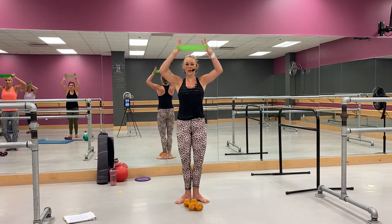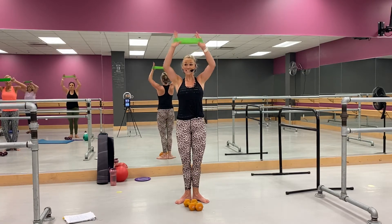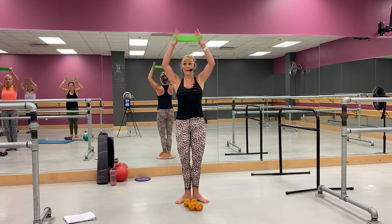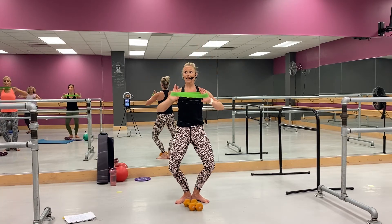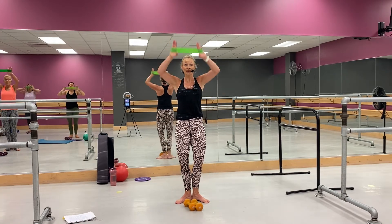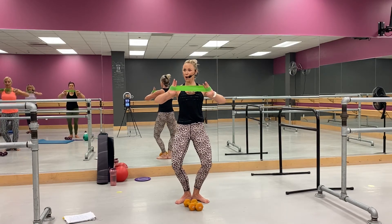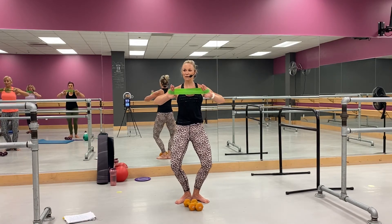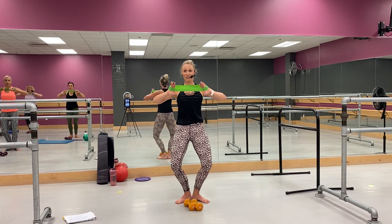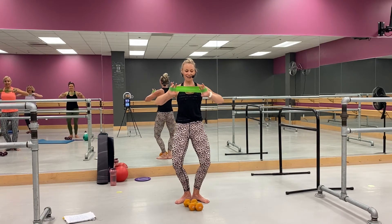Pull, zip, zip. Good. Now I want you to think about that pelvic floor — lift it up. Okay, lifting through that core — so much to think about here, right. I know. Hold it low, let's go — whoo. Come on, stay with it, yes — good job. How are your shoulders, how's your back? Yeah, toasty, toasty. Good.